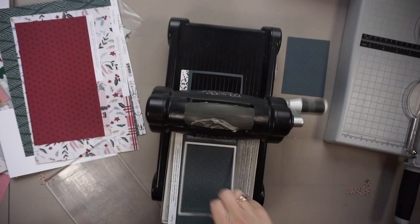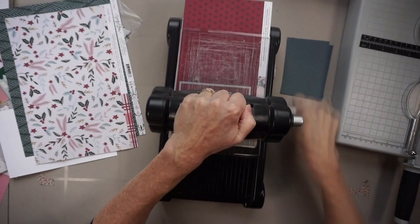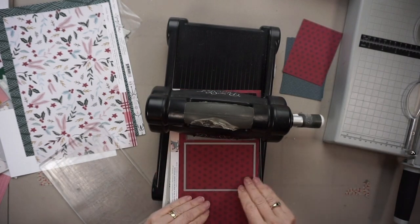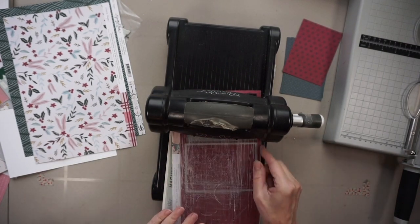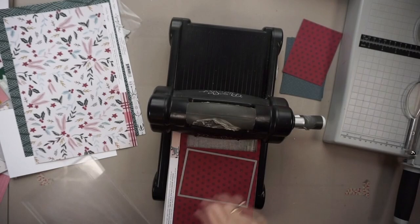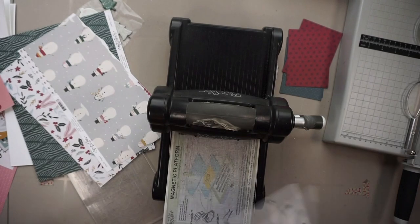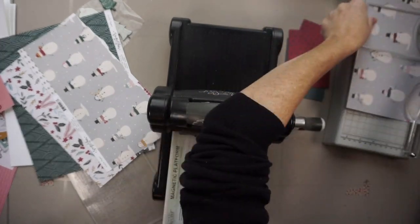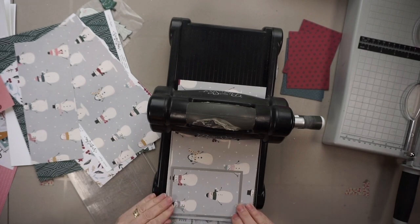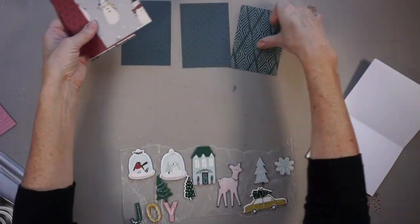These cards are very, very simple, but those little details do add a little extra to the card. You may notice I'm using an assembly line approach: first I made 10 card bases, then I selected 10 embellishments, then I selected my printed paper, and now I'm cutting out 10 rectangles that are going to be adhered to the card front. These are very simple and quick cards to make and a great way to use up your stash.